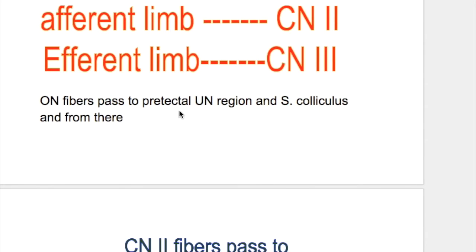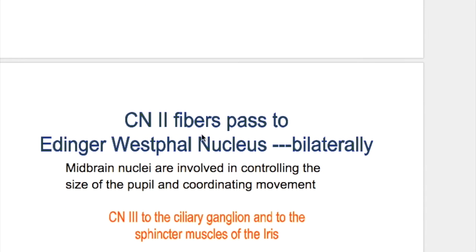The optic nerve fibers pass to the pretectal nucleus and the superior colliculus, and from there the optic nerve fibers pass to the Edinger-Westphal nucleus of the oculomotor nerve bilaterally. So what's the importance of bilateral innervation?